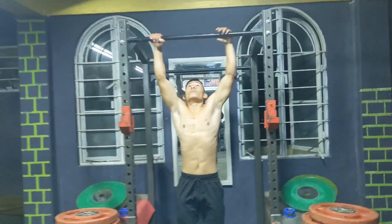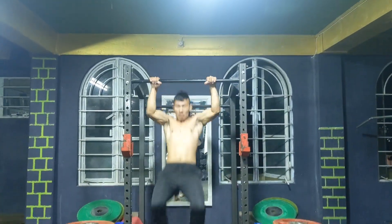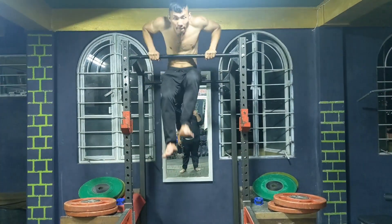What is up guys, Kaveh Murina here. Welcome back to another video. I'm here with a workout video — this is normally one of my workout sessions.